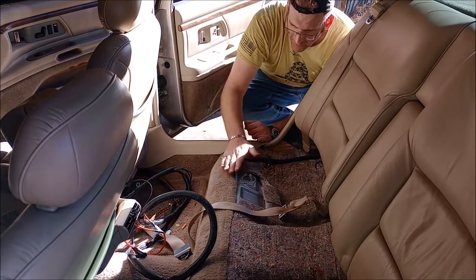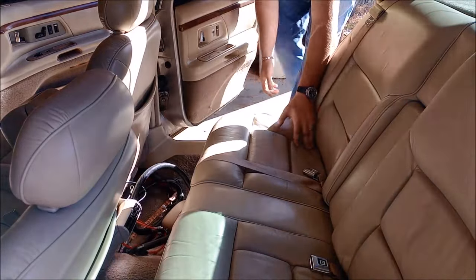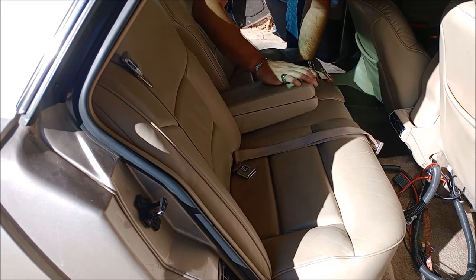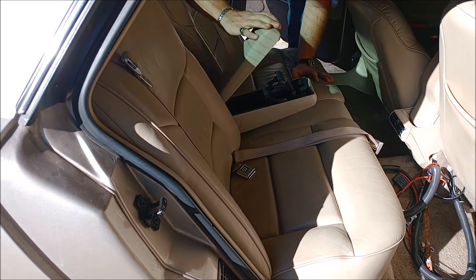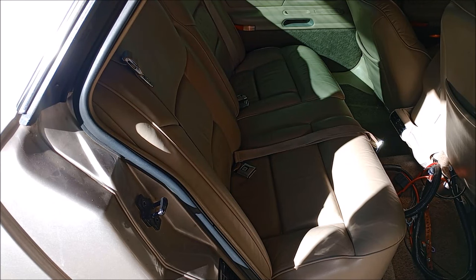Let's get the bottom of the rear seat in. The rear seat's in. Make sure the kids didn't leave anything in here — nope. I should probably go ahead and remove the passenger seat, battle.